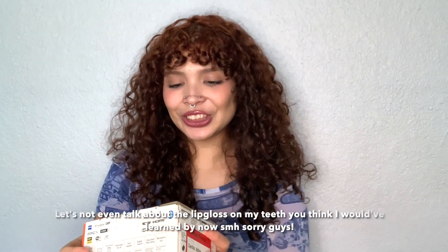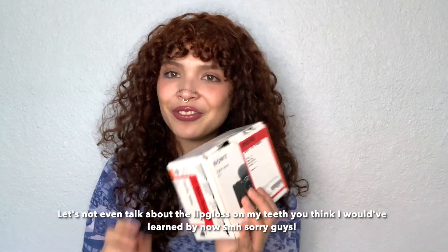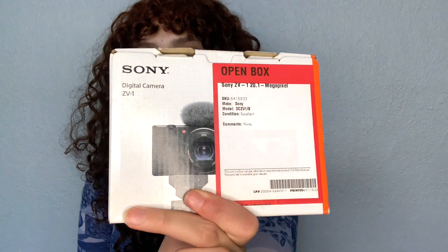This is the Sony Digital Camera ZV1, and as you can see it's an open box. I kind of wanted to do an unboxing here to show you guys if it's worth it — if you're thinking of getting a camera that is open box — because it does save you some cash. Honestly, most of them can be brand new and work just as great as a completely brand new camera.